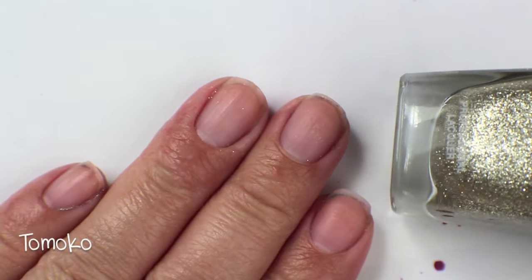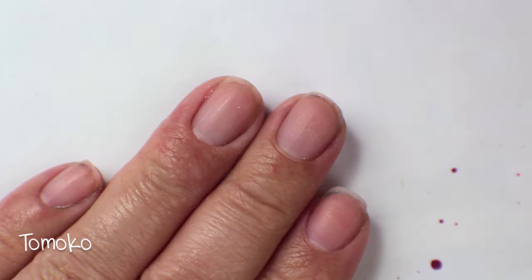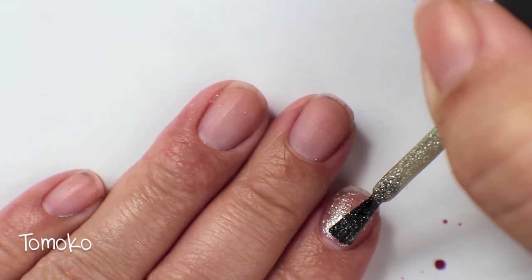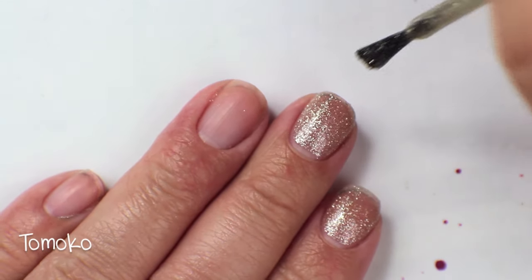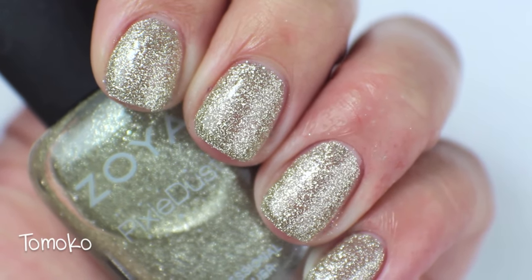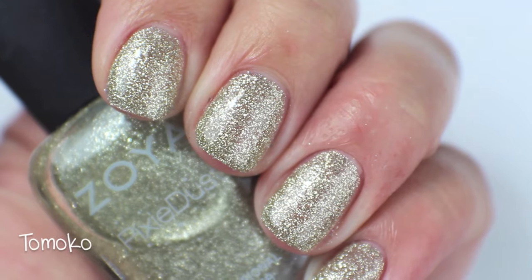This next polish is called Tomoko, and this is a really, really beautiful sort of platinum sparkly color. Between Tomoko and Godiva, I think I would keep Tomoko just because the undertone is a little bit more flattering on me and I like the sparkle on it a little bit better. So this is Tomoko in all her glory — super, super pretty. This one I am going to keep and get rid of Godiva.